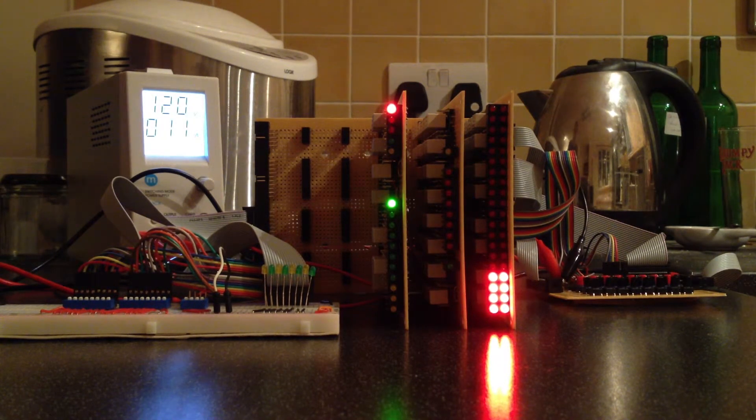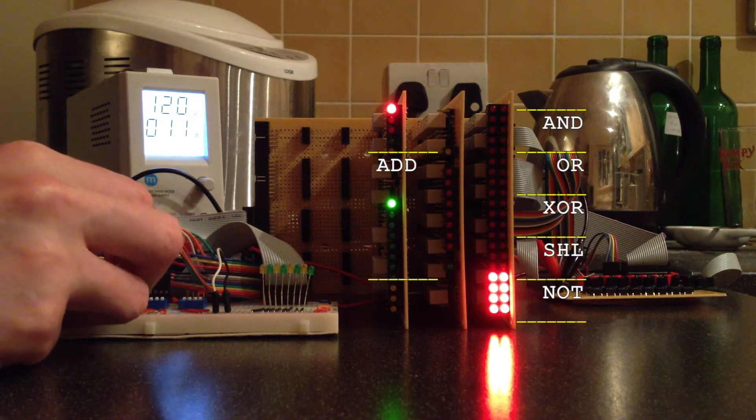That's pretty much it functionality-wise. Just for a bit of variation though, I'll set a slightly more interesting pattern on inputs B and C.